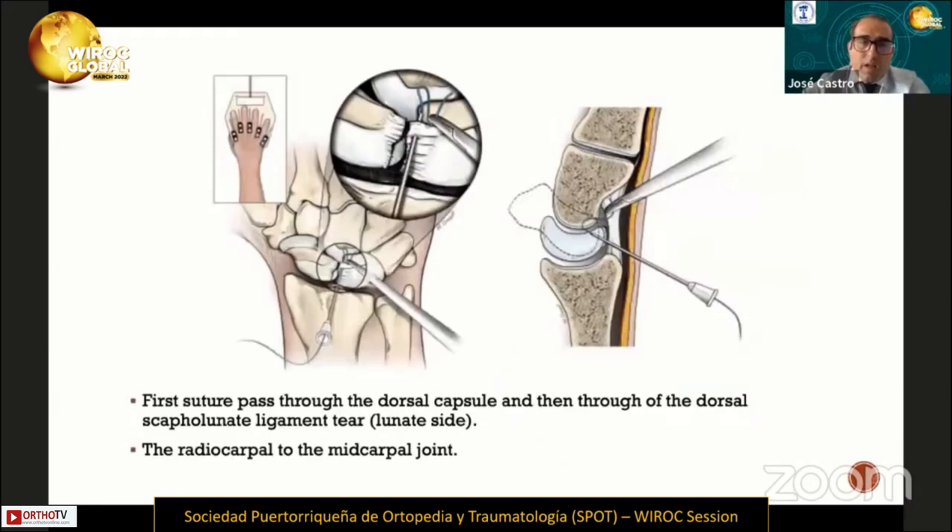In this technique, they use PDS sutures with needle number 21. The first step consists of passing the suture through the dorsal capsule and then through the dorsal scapholunate ligament on the lunate side. This suture passes from the radiocarpal joint to the midcarpal joint.